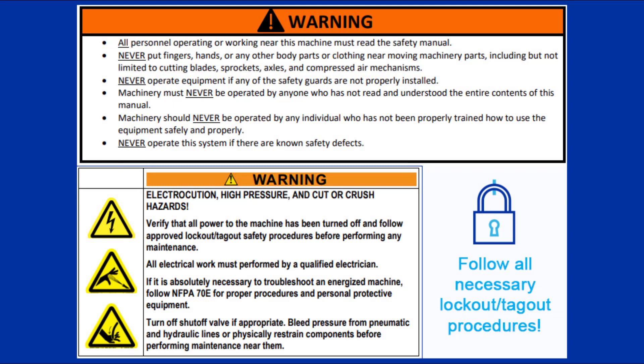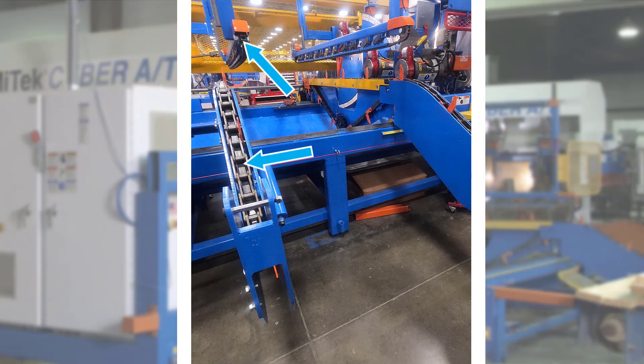Remember to follow all posted safety instructions. This video demonstrates how to square the stationary and carriage end lumber conveyors and hold downs.